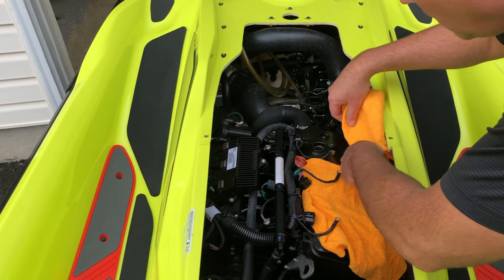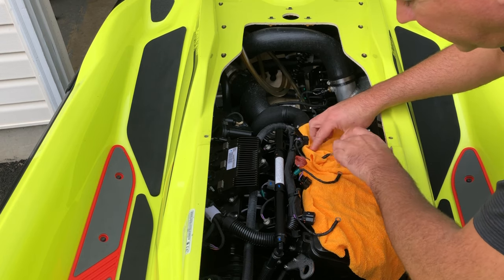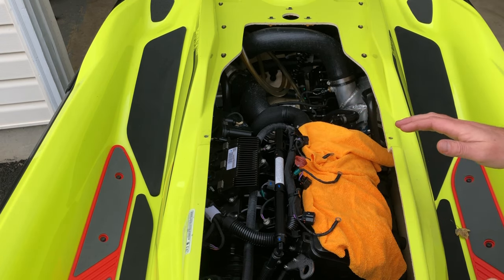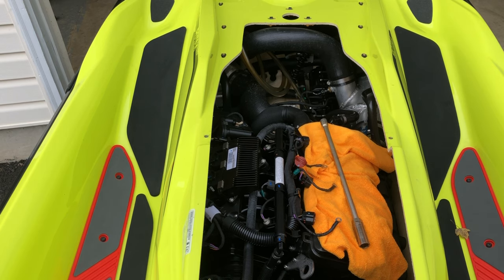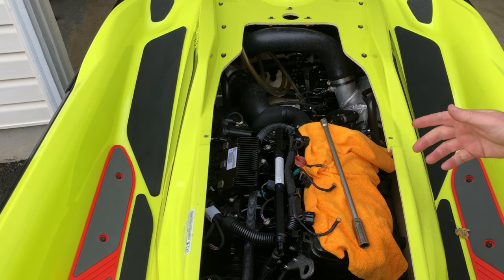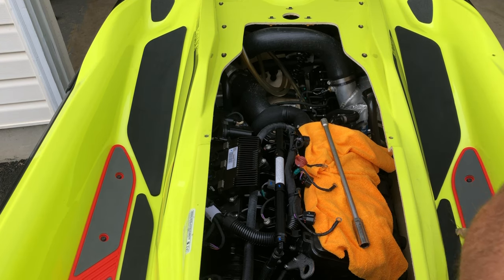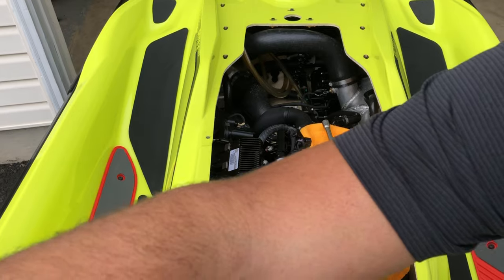We're gonna cover the top of the spark plug holes with a rag because when we run the engine we don't want this to blow all over the engine compartment or the ski. I've covered the rag with just a socket arrangement to hold it in place. Now we'll plug in full throttle.